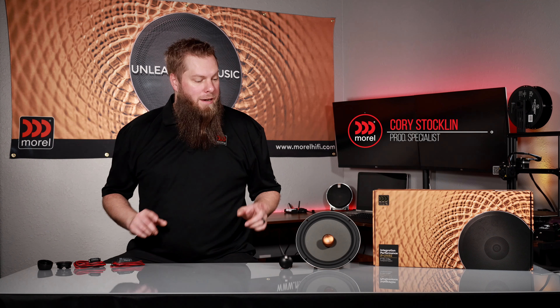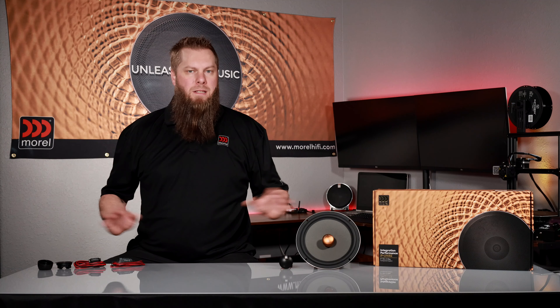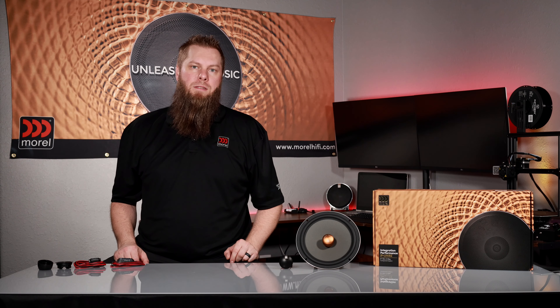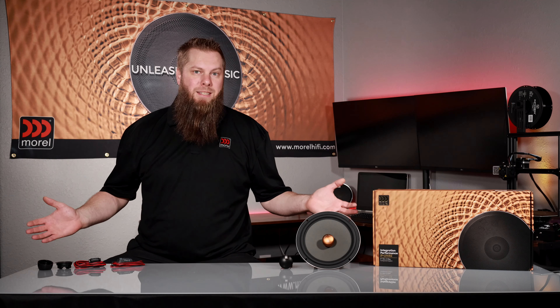Corey Stockland, Brand Specialist with Morel, here to look at the new IPUNI 82 8-inch component set. It's a brand new line from Morel that is designed to help simplify replacing those factory speakers. This set has a lot of cool features to it, so let's get into it.